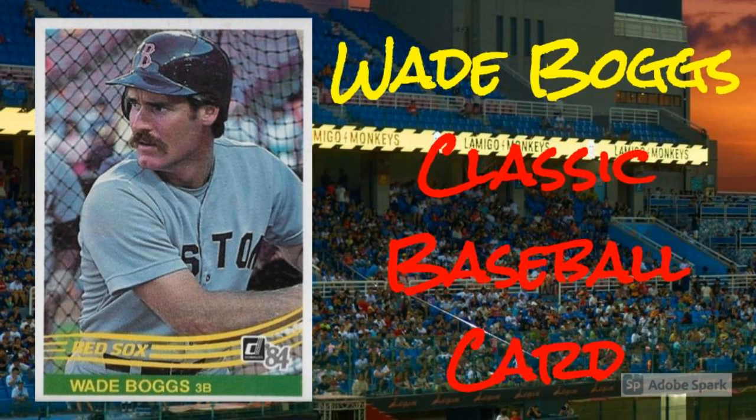Step into Wade Boggs' office with this classic baseball card. How is a Wade Boggs baseball card like a 15th century refrigerative drawing? Well, have you ever wondered what it would be like to observe some of the world's greatest masters in their natural habitats? Places where they prepared for and carried out their legendary works?